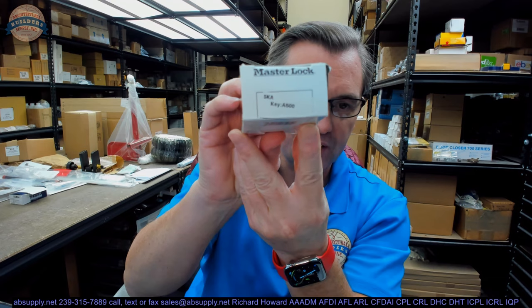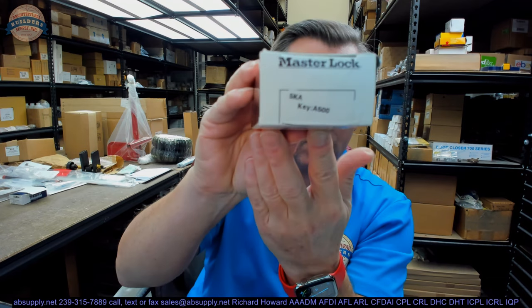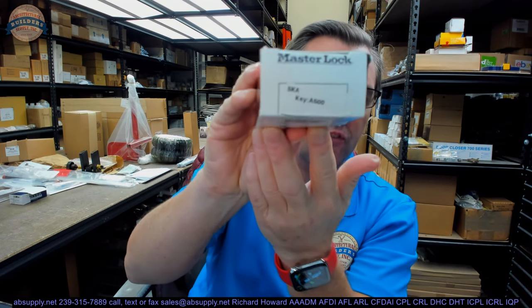Hello, my name is Rich Howard, owner of Architectural Builder Supply, and this video is to bring you a closer look at the Master No. 5. This is their No. 5 Cadlock.